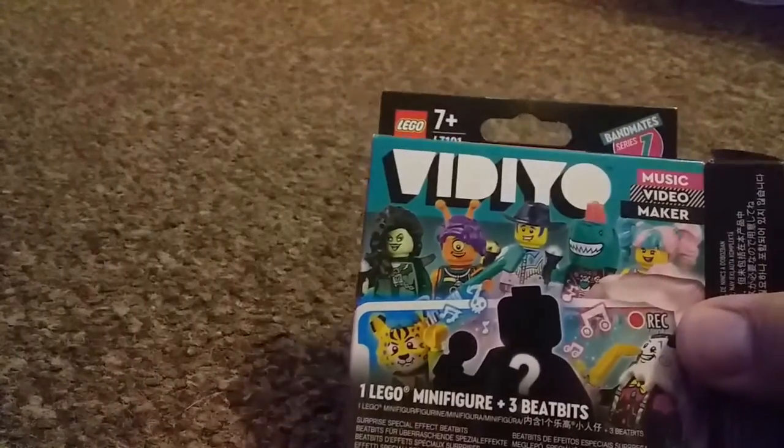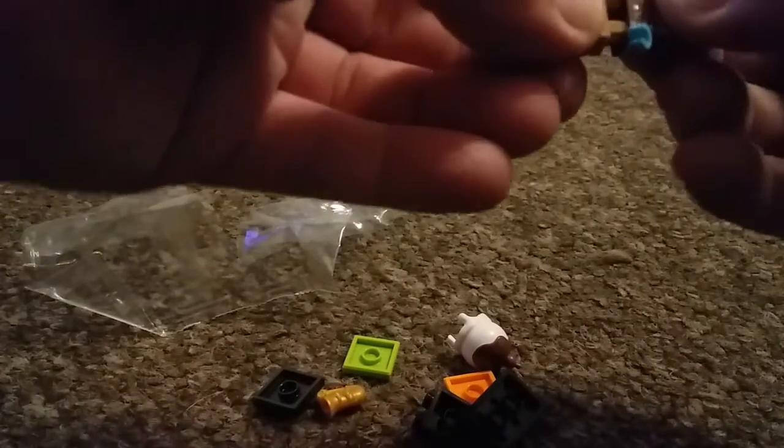Hey guys, welcome back to the Toy Box. We're looking at another one of these video band members. Let's see what we've got today — looks like a Strong Ice Cream. We'll put them together first; two different color hands, that's pretty cool.